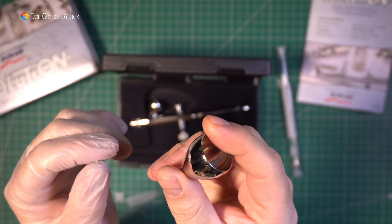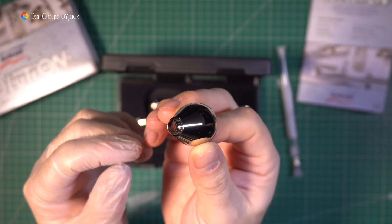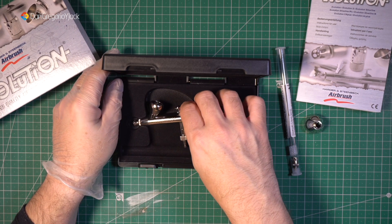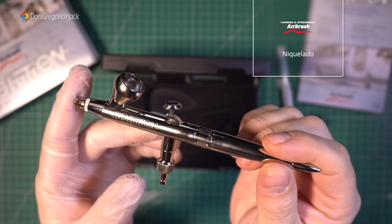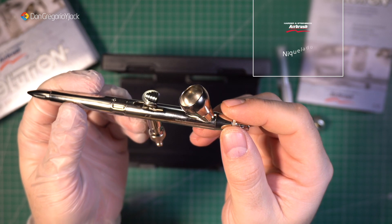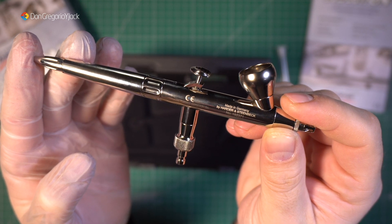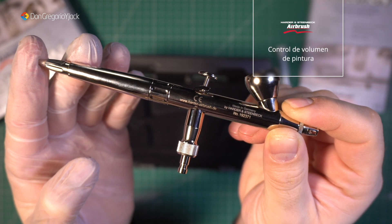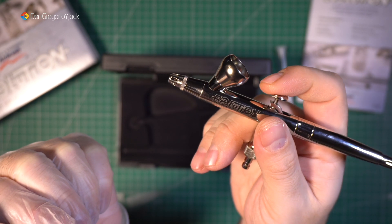Las copas o tazas, donde echamos la pintura con el disolvente, también las tenemos en dos tamaños. Por defecto viene puesta la pequeña, así que quizás la grande no la lleguéis a utilizar. Está fabricado en color niquelado, como estáis viendo, y también creo que lo hay en color negro. Viene con número de serie, indicando que está fabricado en Alemania. Es de doble acción y tenemos control de volumen de pintura, como en la mayoría de los aerógrafos.